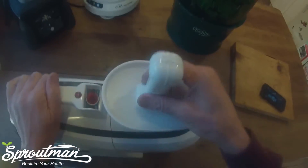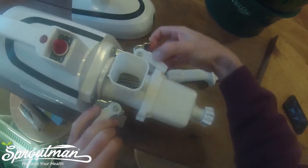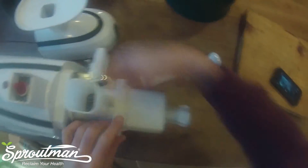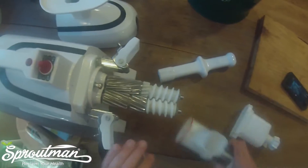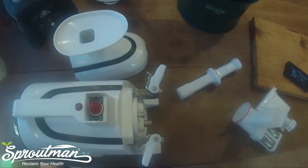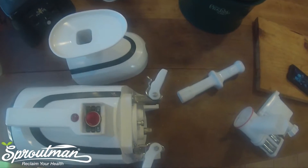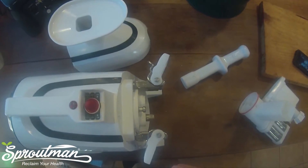So let's see, I think I'm going to count. One, two, three, four, five, six — that's about six seconds or so. And that's how you disassemble it. Certainly not a lot of hard work for the Green Star juicer.